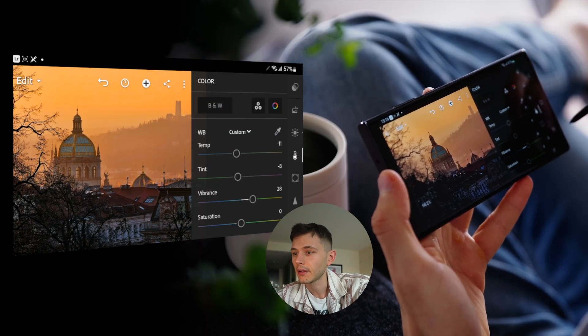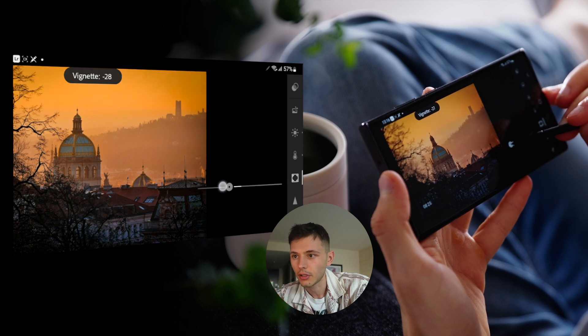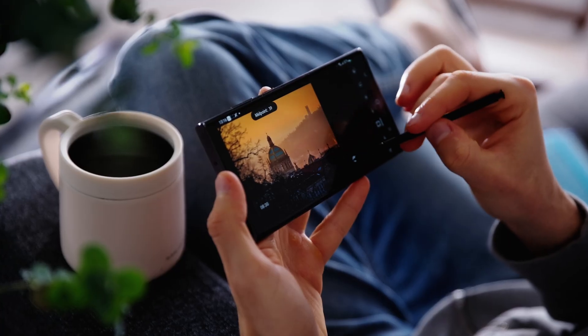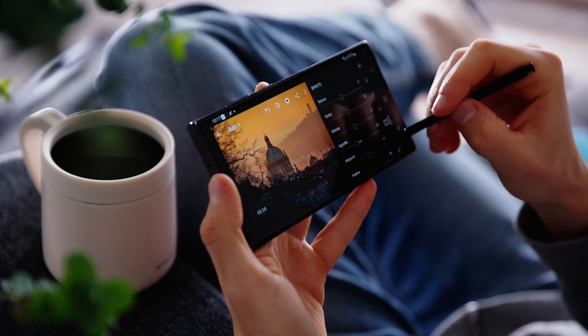Step number three: we bring in some more adjustments and polish the image to bring it to another level. With vignette in particular, I really like adding it sometimes — it helps focus and draw attention into a certain part of the image. Making the vignette more prominent, the shape subconsciously draws attention into the center of the frame.